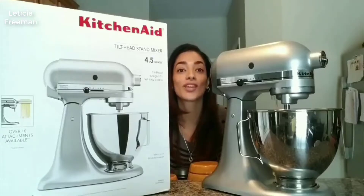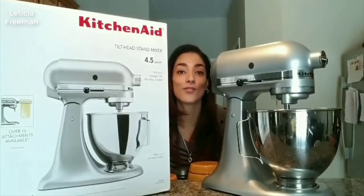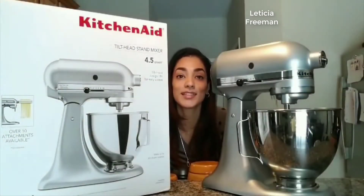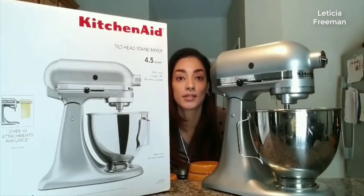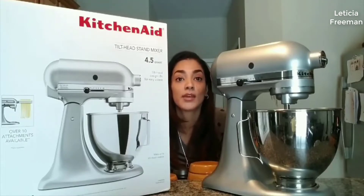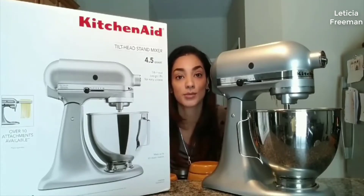Today I am reviewing the KitchenAid mixer — it is a 4.5 quart bowl. There are many pros with this and very few cons. To start off, for the usage of it, I would have to say it's very easy to use. On Christmas Day when I opened this, I made some chocolate chip cookies and it was pretty easy to use.